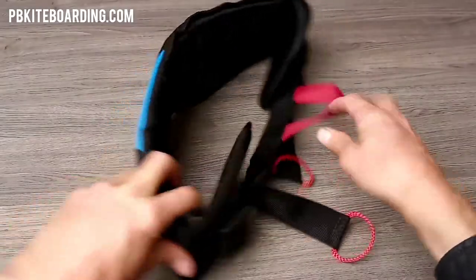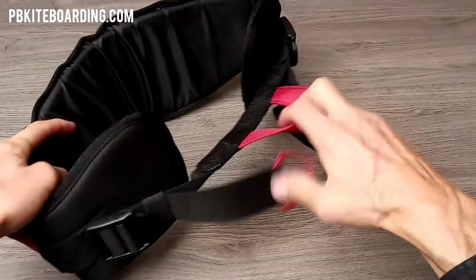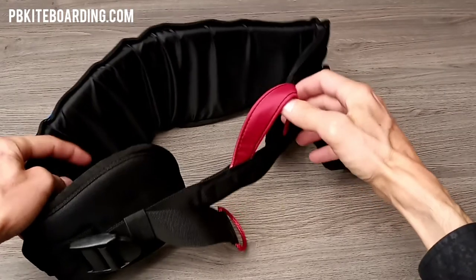With this harness, as you can see, it's very simplified. I'll show you some of the other Ozone harnesses later, including the backcountry harness and the connect pro harness.